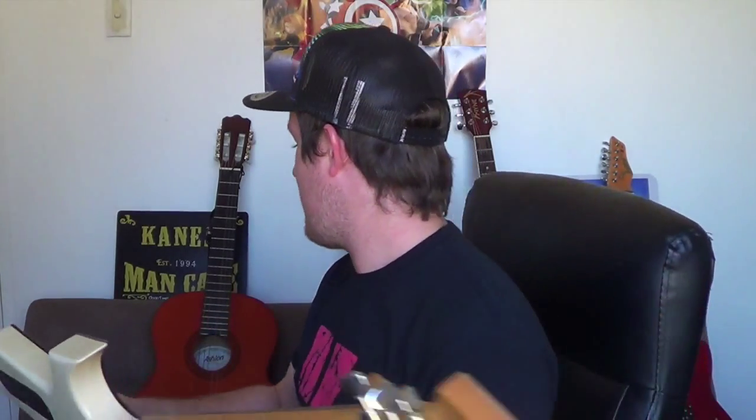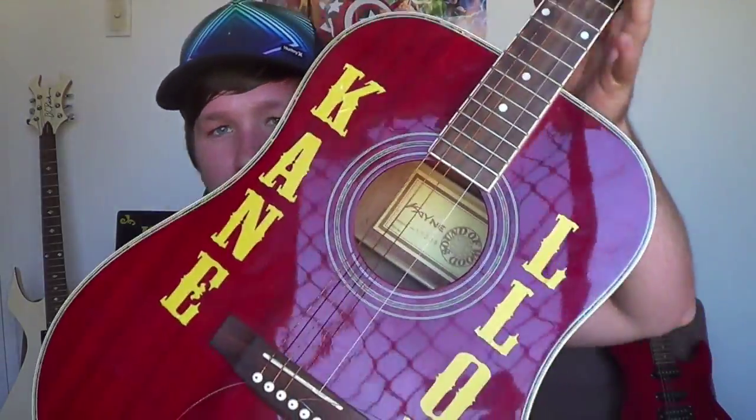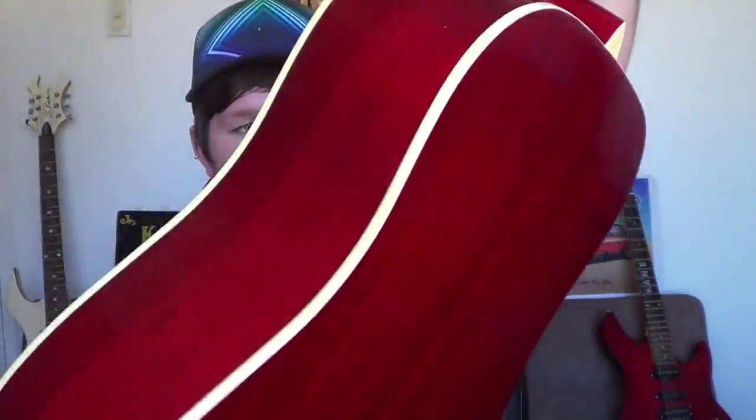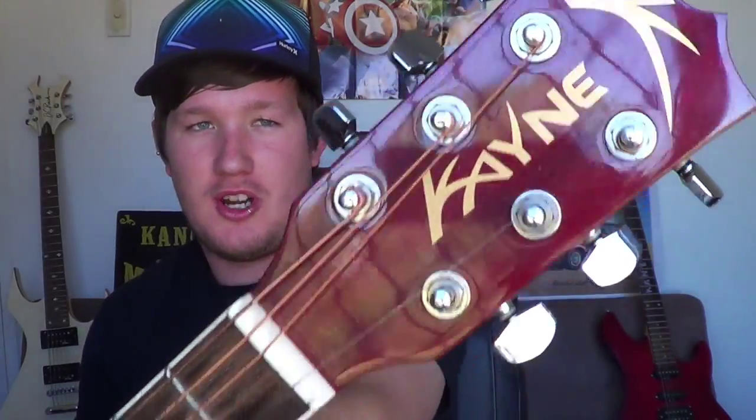After I left the hardcore band, I started getting more into writing my own acoustic stuff. I ended up buying my first steel string acoustic guitar — this one here. I've added my name on it, Kane Lloyd. It's just a Kane guitar, a cheap brand of acoustic, because I'm broke and I was just getting into acoustic music. I didn't want to go out and buy a two thousand dollar guitar and then find out I don't like it.